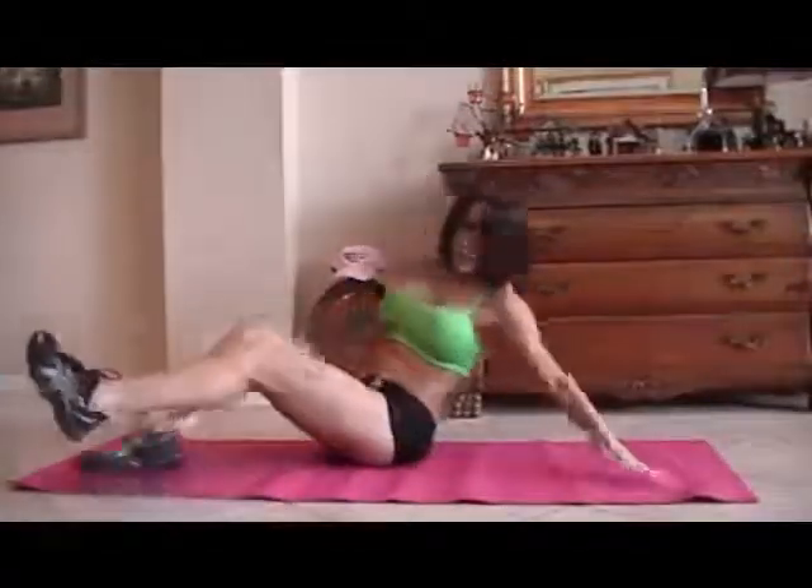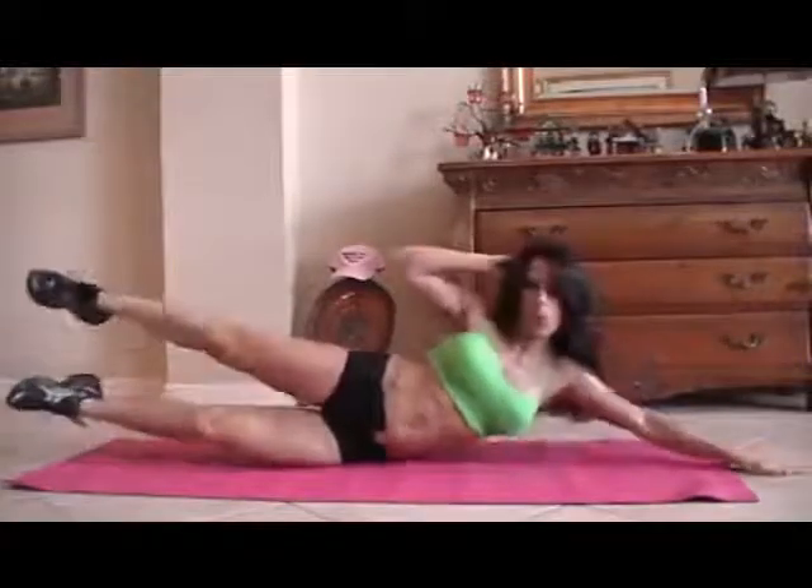Let's switch to the other side for 15 more. Stretch it out. One — too bad we have two sides, huh? — two, three, four, five, six, seven, eight, nine, ten. Last five, come on, you can do it: one — crunch it — two, feel it, three, four, and five. Excellent.